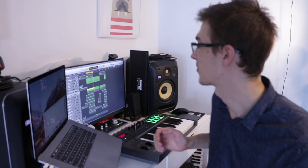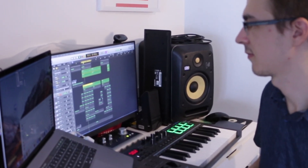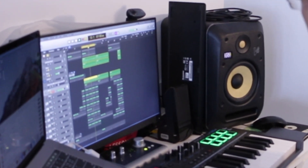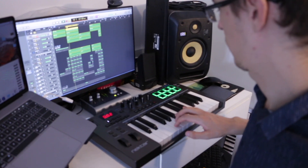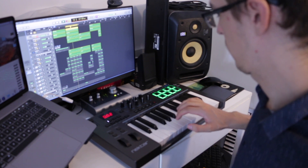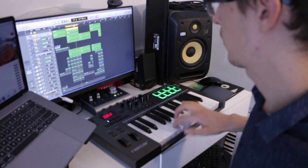I chose three sounds to work with as three layers — they're all playing the exact same chord progression — two from Sculpture and one from Alchemy. Here's what that sounds like together with the melody.